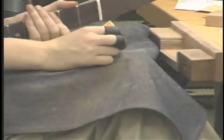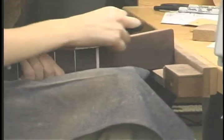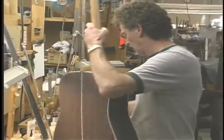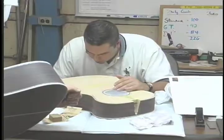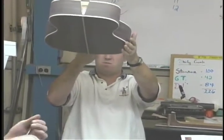After the binding's done, a neck is hand-fit into the body in a way that the pitch of the neck is exactly right for optimum playing. That's very critical, and that's one of the hardest jobs in making a guitar — to get the pitch of the neck exactly right.